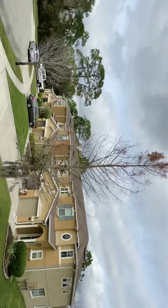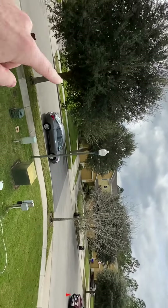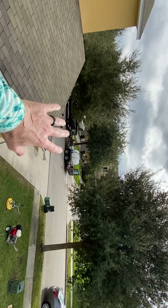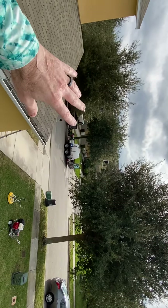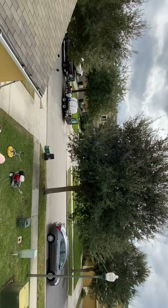I wanted to show you guys what that looks like and some of the things that we do. We've had to move our rig — as you can see over here, we've got our rig in the cul-de-sac. Another power washing company just came in and they do all the residential stuff in here, so as a courtesy I went ahead and backed up so that they could do the sidewalks and curbing.